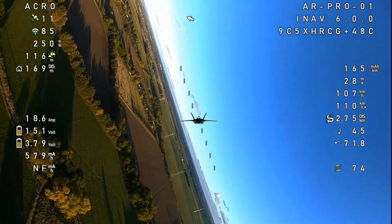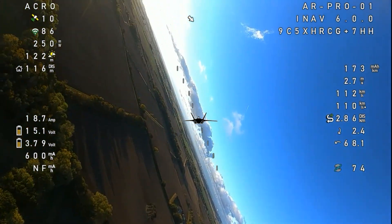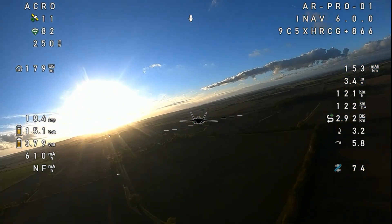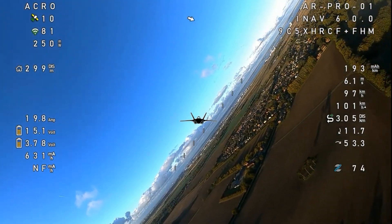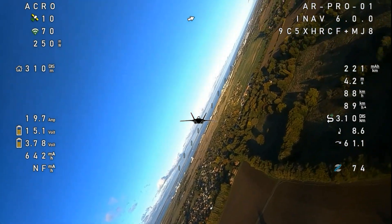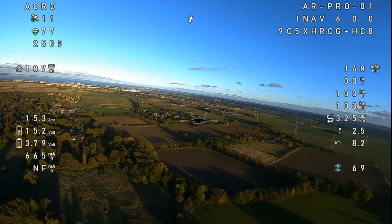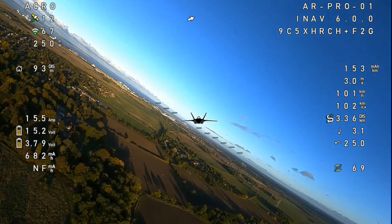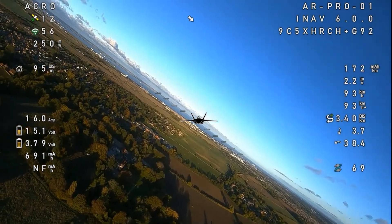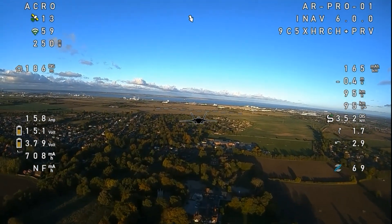Let's do some steep turns. Look at that horizon — that's nuts. Mark Hoffman and all the iNav developers, they deserve a medal. Shannon Baker and all the people at WTF OSD — wow, you've done an amazing job. You've really turned this hobby for me into something else.